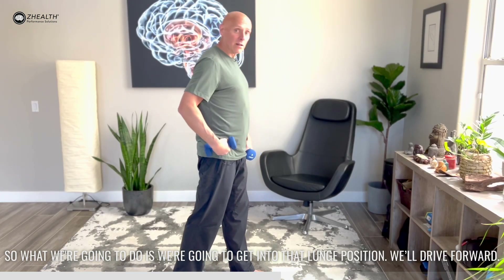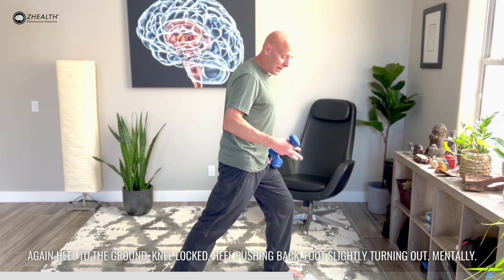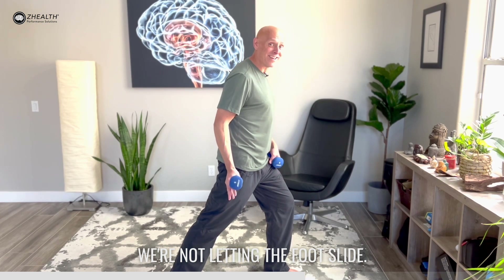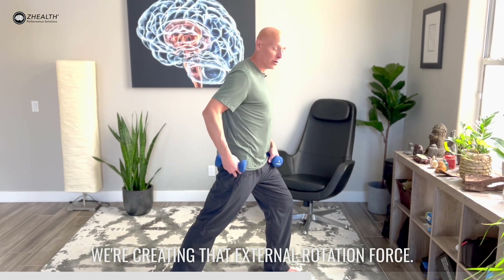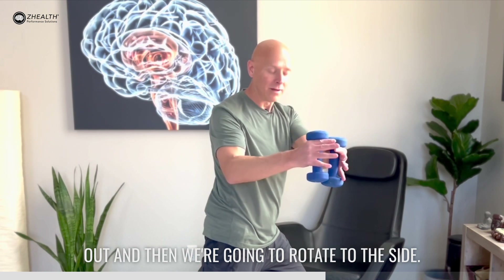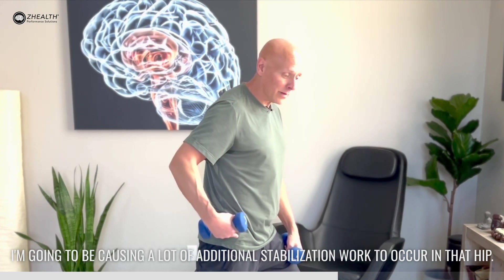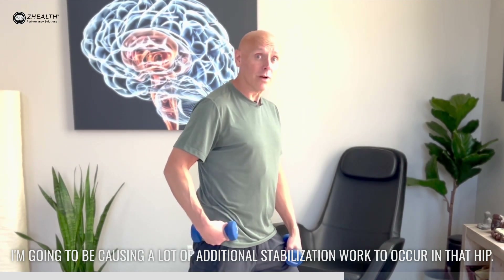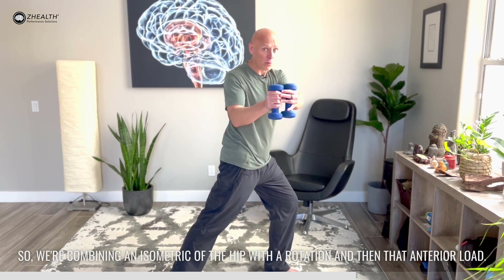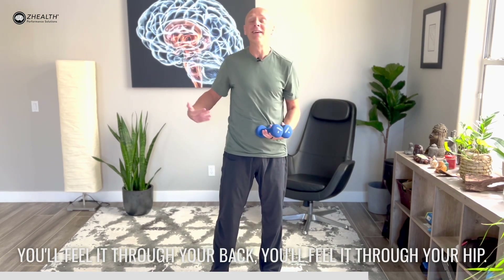So what we're going to do is get into that lunge position. Drive forward again — heel to the ground, knee locked, heel pushing back, foot slightly turning out mentally. We're not letting the foot slide but we're creating that external rotation force. We're going to hold the dumbbells in front of us, drive them out and then rotate to the side. When I rotate toward that side I'm going to be causing a lot of additional stabilization work to occur in that hip. So we're combining an isometric of the hip with a rotation and then that anterior load. You will feel this through your shoulders, through your back, and through your hip.